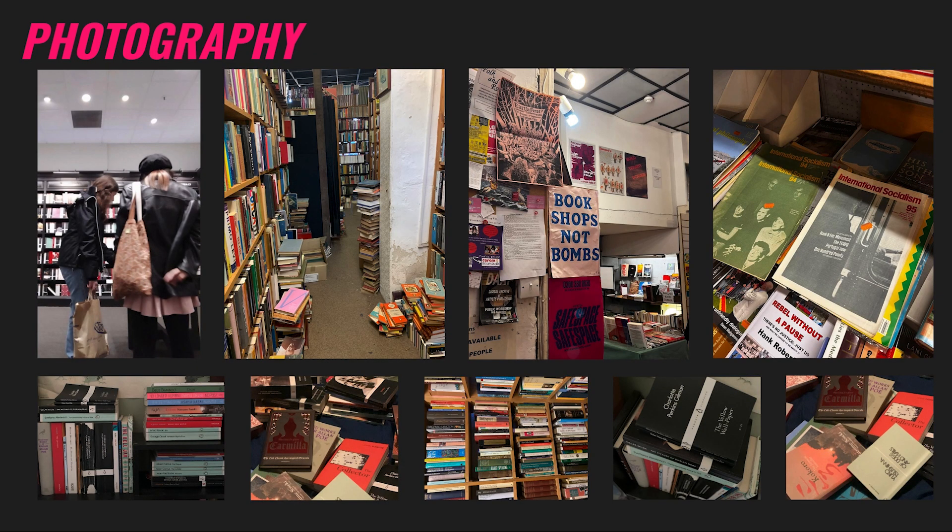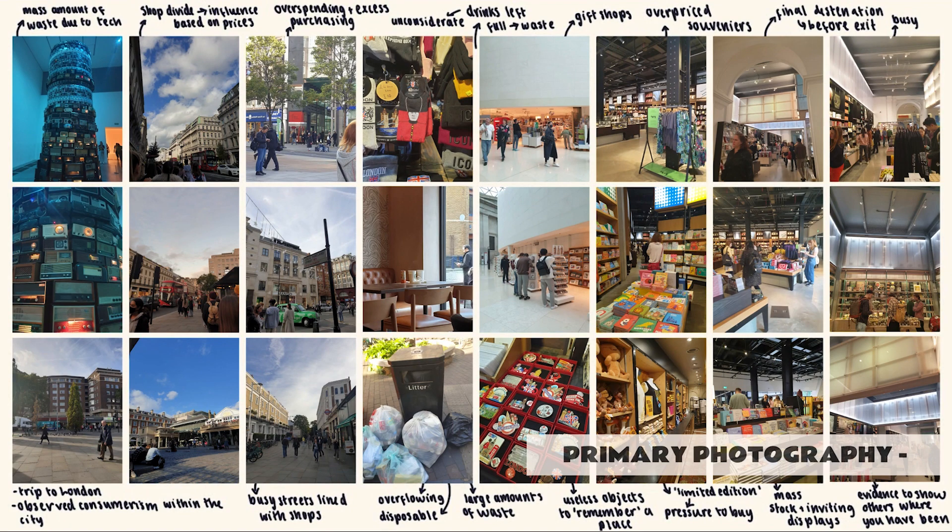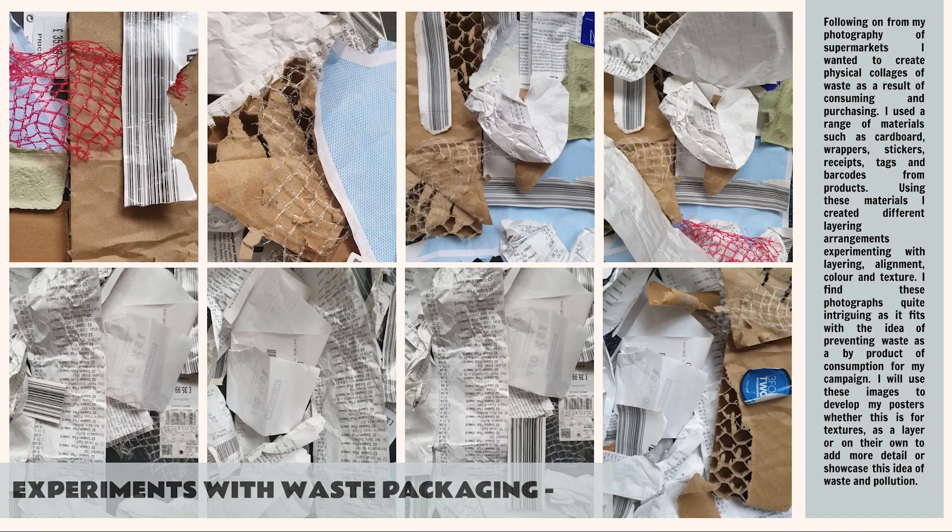Then there's gathering primary sources — so photography, going out and doing a photo shoot that's relevant to your project. Speak to your teachers if you've got no ideas for that. There's always something you can go and photograph, unless you're doing a project based on the solar system — and even then I think there's stuff you could actually photograph without going to Mars.